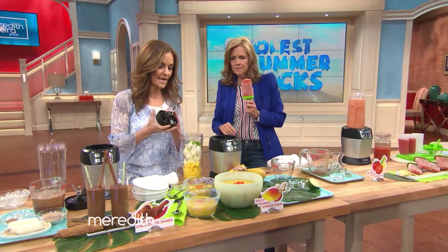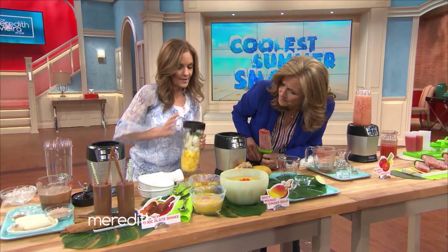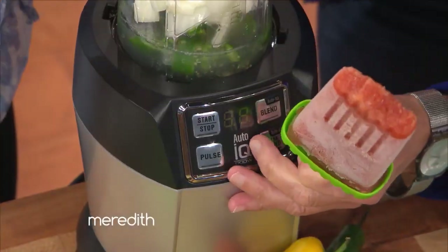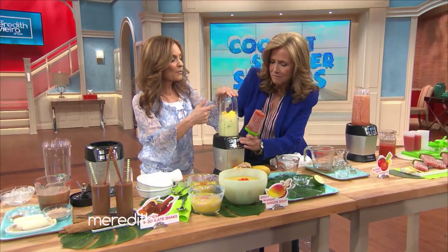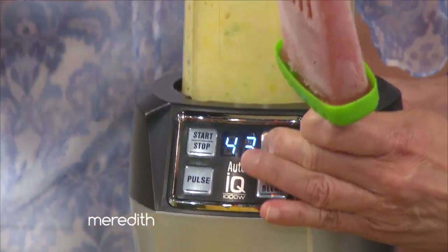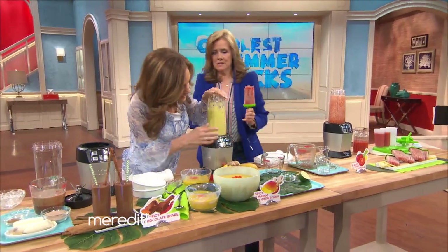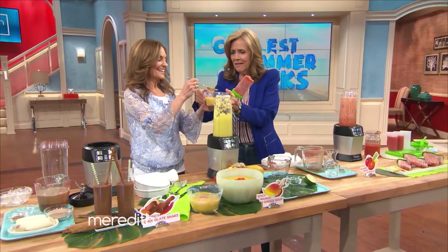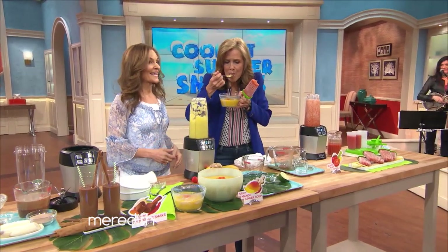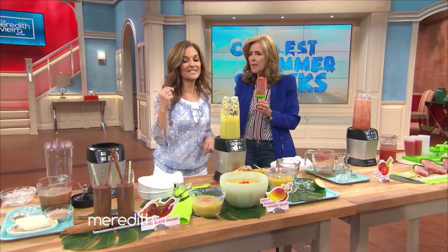We're going to do exactly the same thing — put it on top and blend it. On its own it starts and stops, because it lets all the stuff settle down. And this soup is really refreshing and has quite a kick. That is good! It makes two servings for 115 calories.